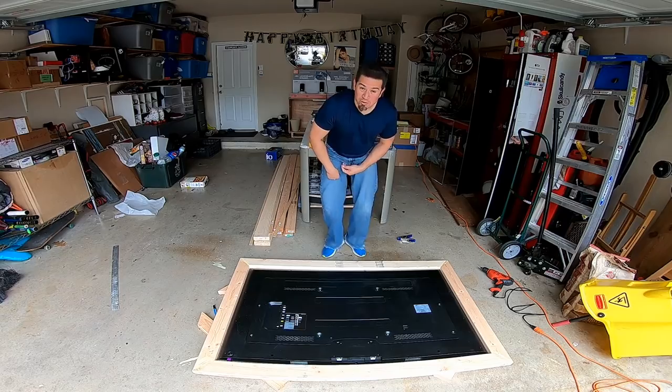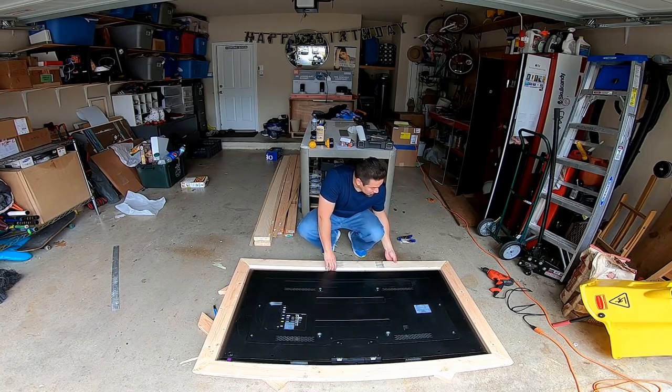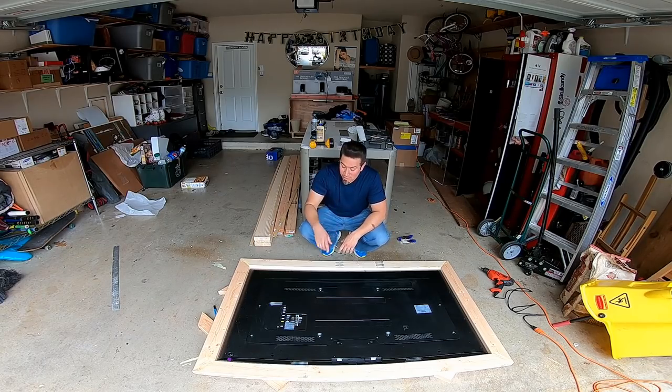Now that the frame is built out and glued, I went ahead and did another fit. I just want to make sure that the TV fits in here. There's a tiny bit of a gap — just so that it doesn't get wedged in there. It makes it easy to put in and take back out. Now that I know for sure it's a good fit, I'm going to go ahead and start framing out the bottom of the table.